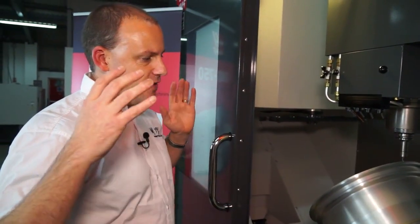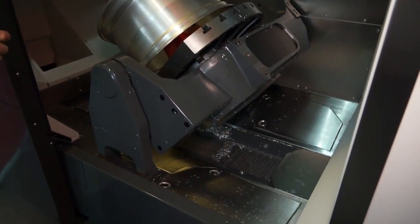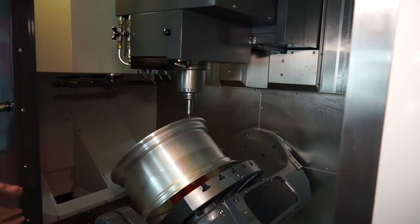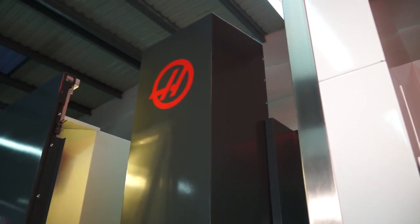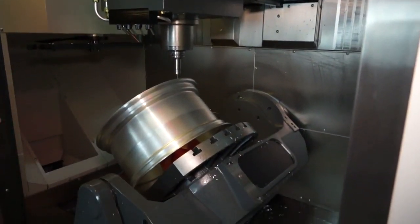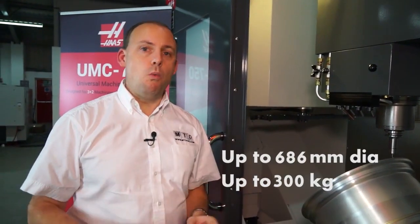Access on the machine is a key feature, and here with this Haas machine we can see that it's open access. From an operator's perspective, it's very easy to load, manoeuvre and change components. Not only from the table level, but if you're looking to crane components into the machine, the top of the machine is also open access and you can move the column from left to right to enable you to crane components onto the table. You can machine a component up to 686mm in diameter that weighs up to 300kg.